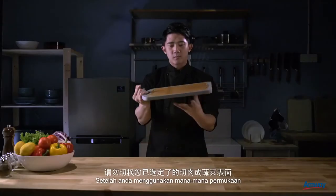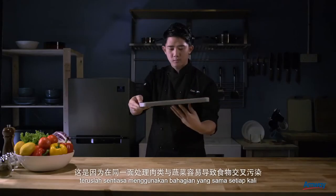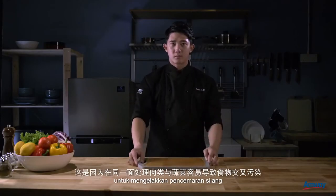Once you've chosen a surface for either meat or vegetables, remember to always use the same side to prevent cross-contamination.